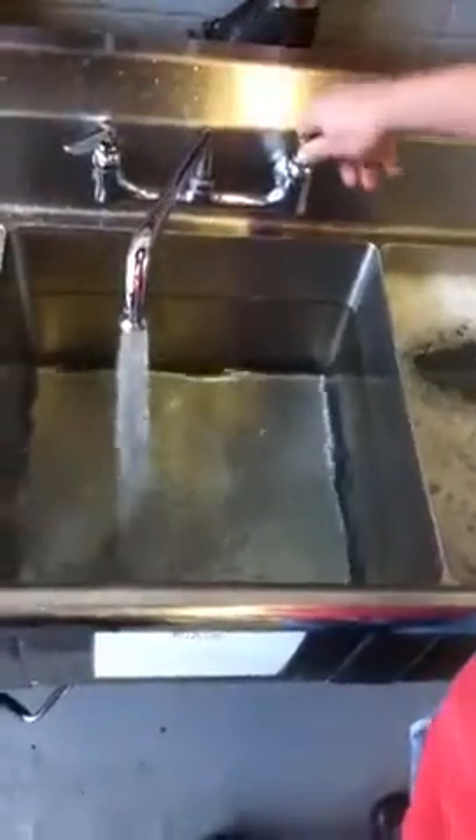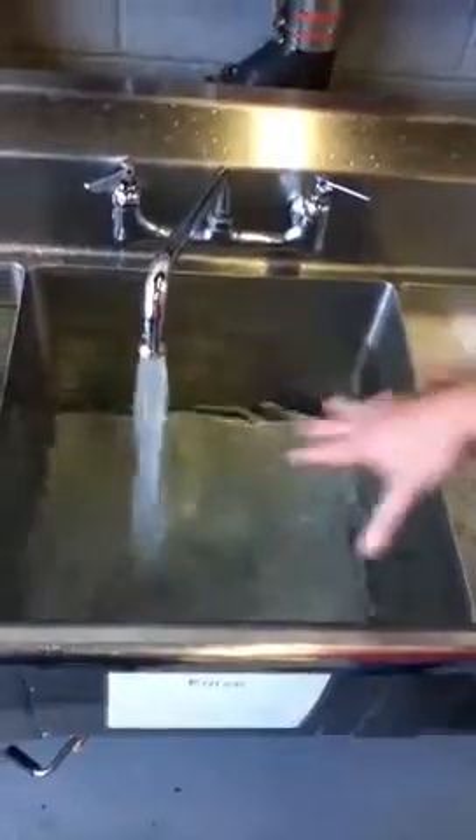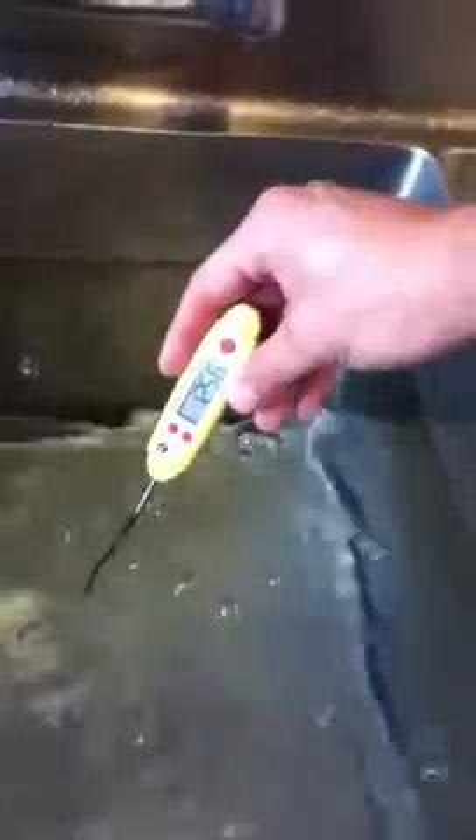Rinse water needs to be between 70 and 120 degrees. I use mostly hot water, and I can use a little bit of cold water too, but I want to fill it up. This is clear — nothing's in it, it's clean water. The temperature is especially perfect. It can be over 120, at least 70.